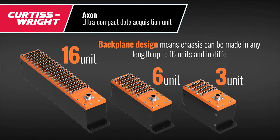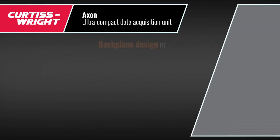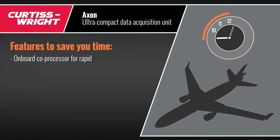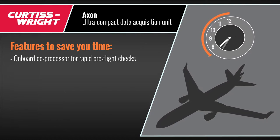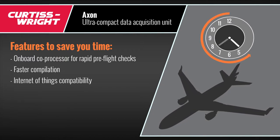The backplane design means units can be made into several shapes and sizes. It adds a host of features to save you time, such as an onboard co-processor for rapid pre-flight checks, faster compilation, and internet of things compatibility.